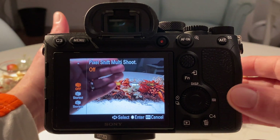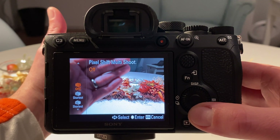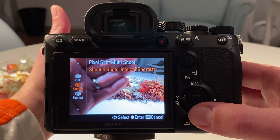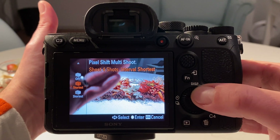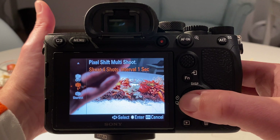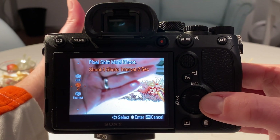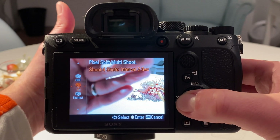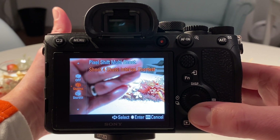On the left-hand side you see three options: off — that's what we had — four shots, and then 16 shots. There is also an interval option you can choose: one second, two seconds between the shots, three, four, and so on.